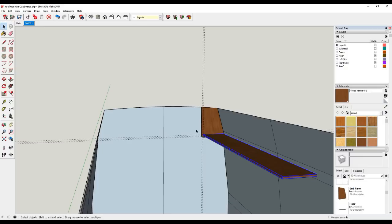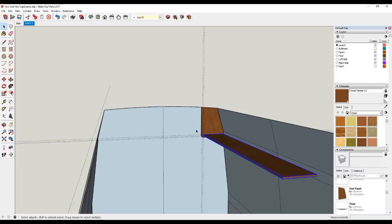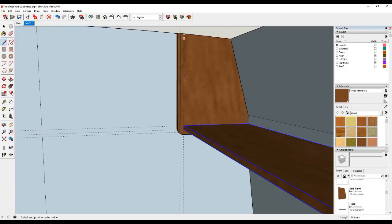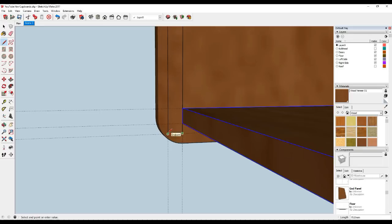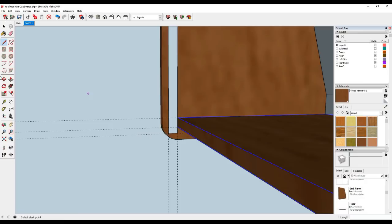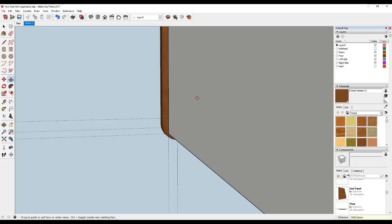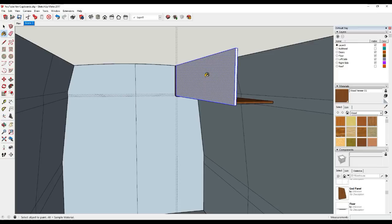We'll do exactly the same with the front face. Take the pencil tool again, zoom into these intersections, click on this intersection, start to draw a vertical line up to the top here, click here, click on this intersection, back all the way down to here, click on this intersection and then close. Again that's given us another surface that we can push and pull. Use the push-pull tool, grab onto this surface and start to pull towards you - use the same dimension, 1800 millimeters and enter. That's now given us the front face of the cupboard. With the select tool, triple click, come across to our material, paste that onto our model, right click, make it a component - we'll call this 'front' - and click Create.